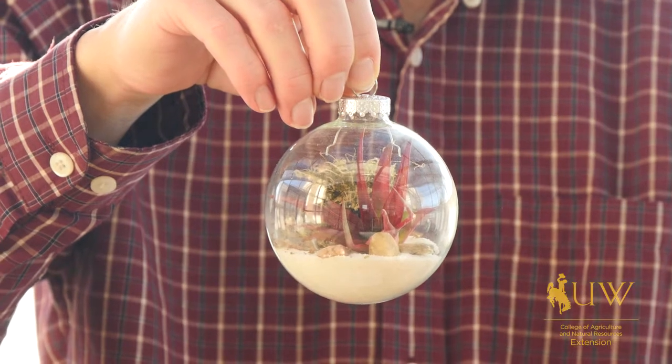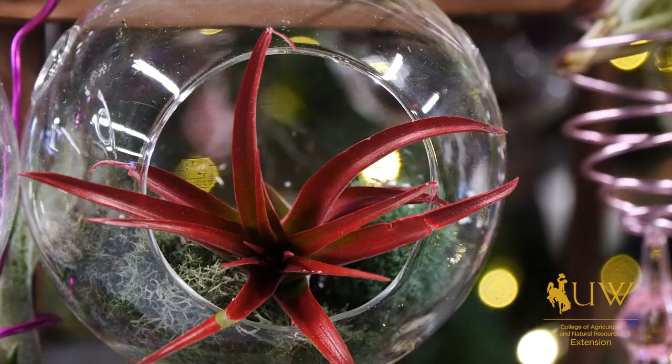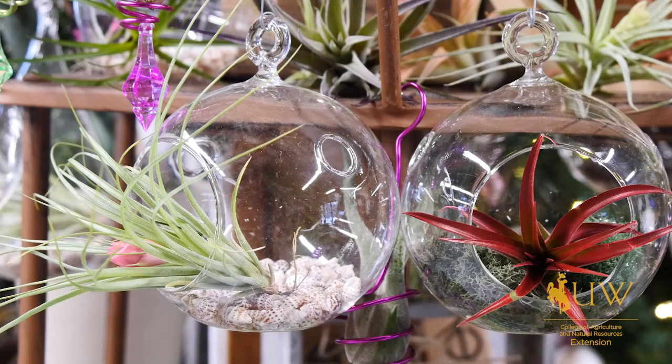One of the benefits of using air plants is that they take very minimal care in water. They do need an occasional spritzing of water but they don't need any kind of growing medium. You can use other plants or cuttings of plants, but just know that it will require more care, more water, and some kind of a growing medium.